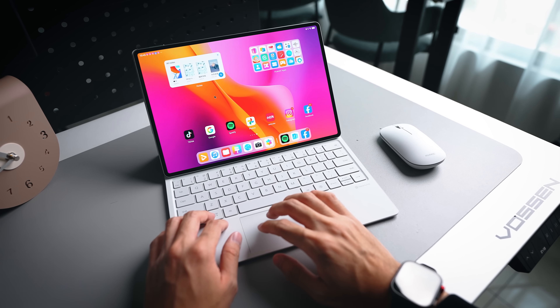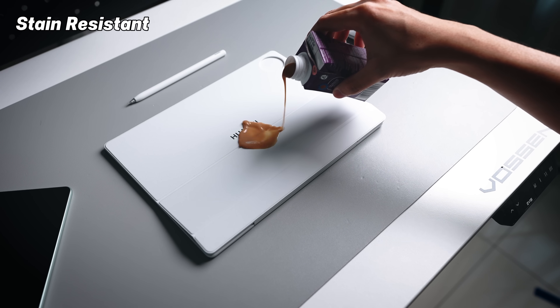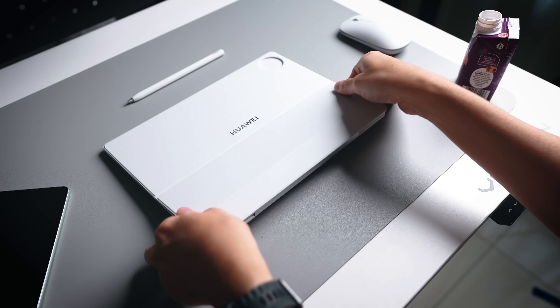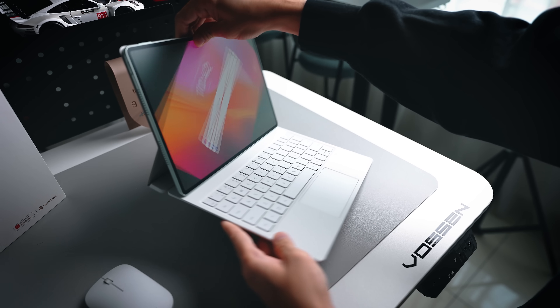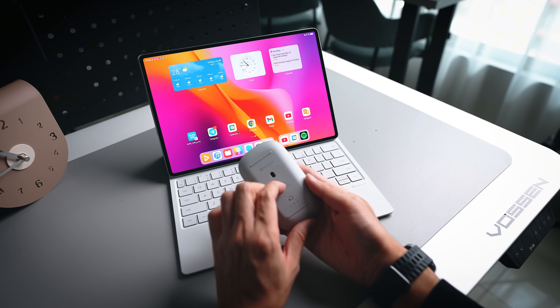Another thing I noticed about the keyboard is that it's very smooth to touch and stain resistant. If you spill any drinks or liquids on it, it's quite easy to clean up. At the end of the day, you can use it as a normal tablet, use it together with the Genius Glide keyboard for a PC-level setup, or simply use it with the mouse.